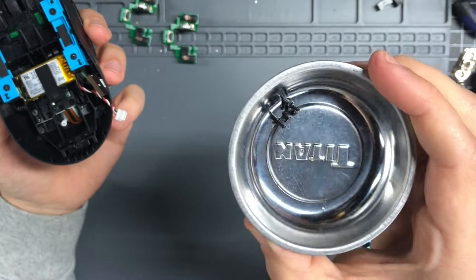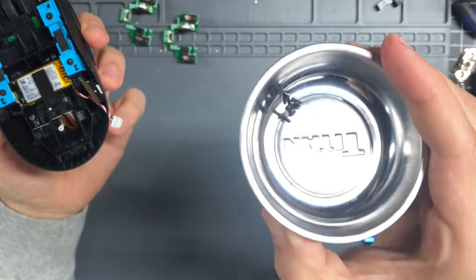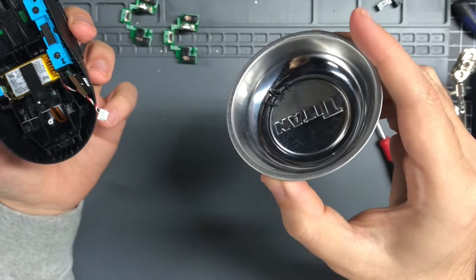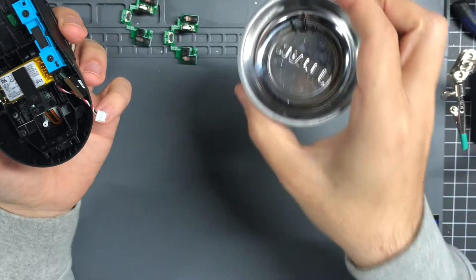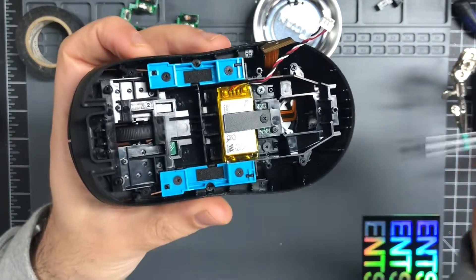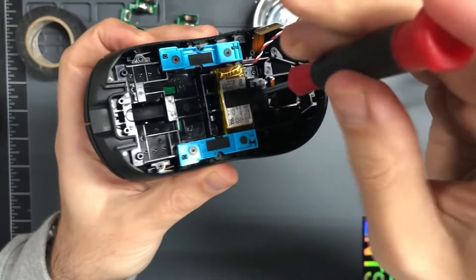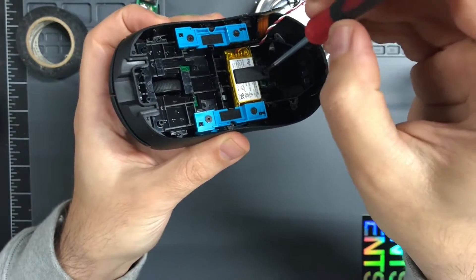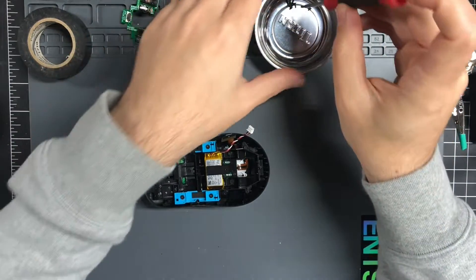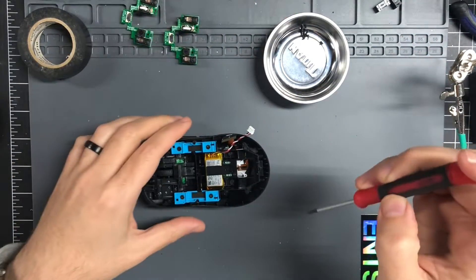I always group the screws in my magnetic parts tray by step, and I always go clockwise, so it's very easy for me to figure out what goes where. So the next one is the battery, which is just one screw — a different screw than these ones, which is why it's put separately.